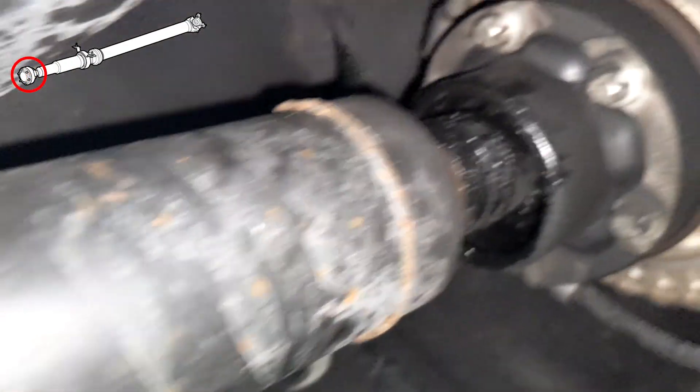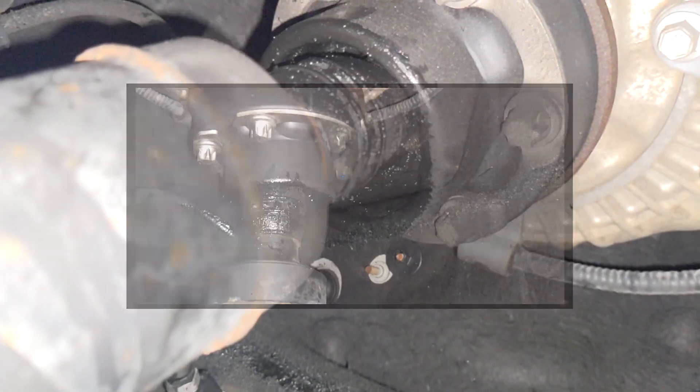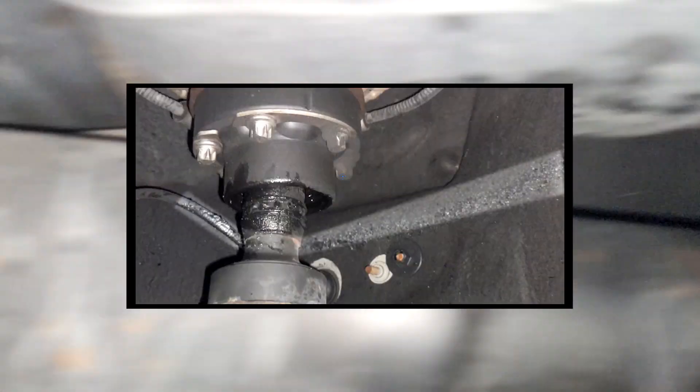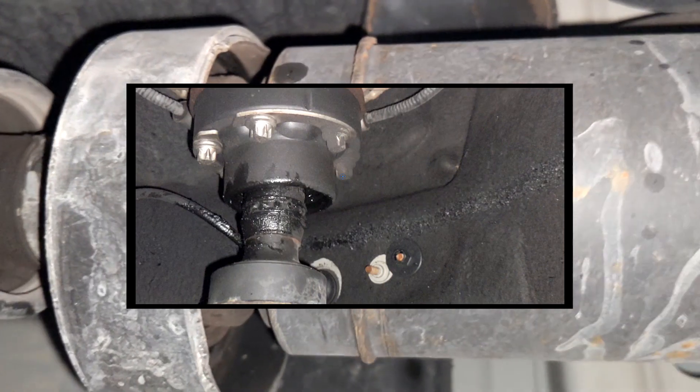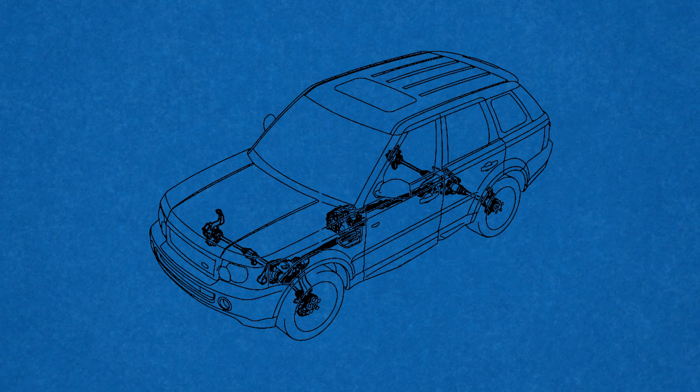Additionally, the CV joint boot may rupture causing a leak of its grease, and you can notice a corresponding spray pattern when you look under the vehicle. If this happens, you may be able to drive on it for a few more weeks, but ultimately the rear driveshaft should be replaced to prevent further damage.